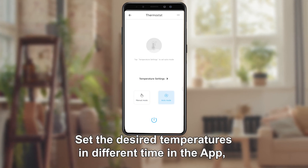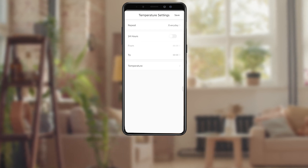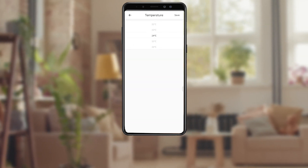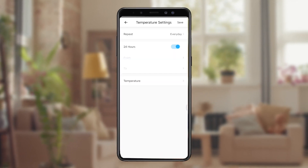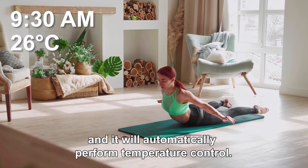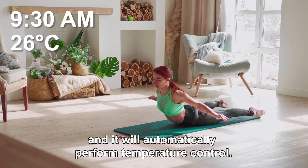Set the desired temperatures for different times in the app, and it will automatically perform temperature control.